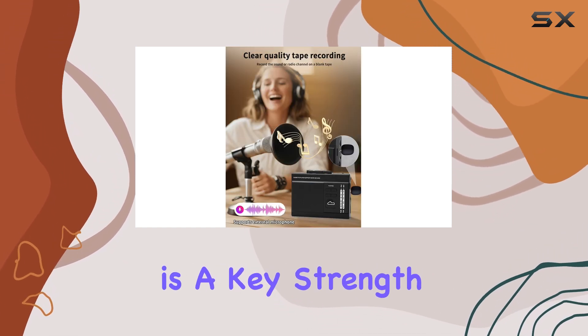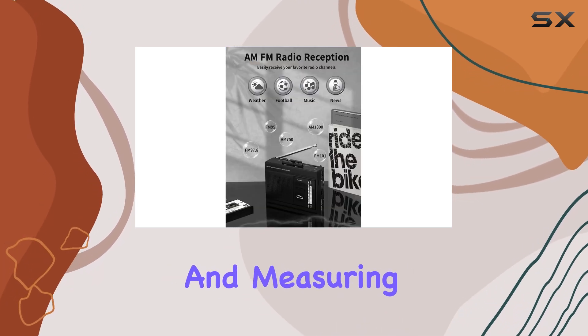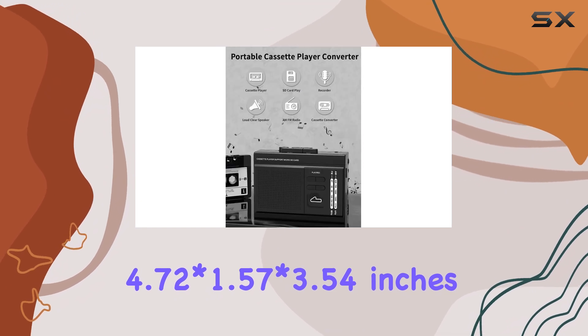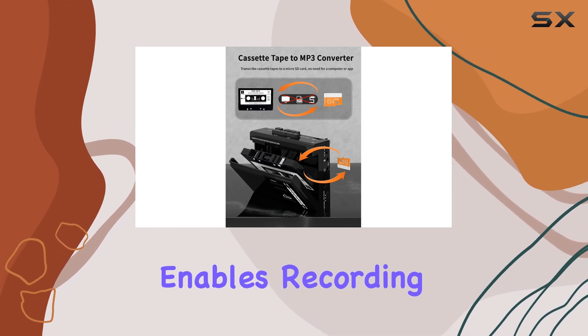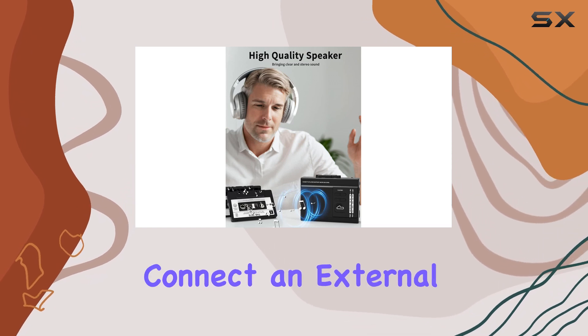Portability is a key strength of this cassette player. Weighing only 0.48 pounds and measuring 4.72 by 1.57 by 3.54 inches, it's easy to carry in a bag for outdoor adventures. The built-in microphone enables recording on the go, and for even clearer audio, you can connect an external microphone.